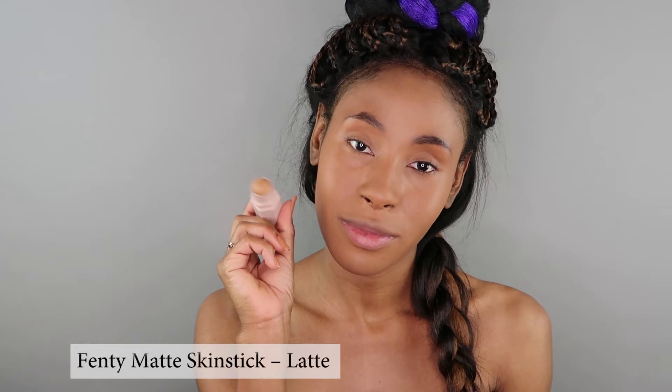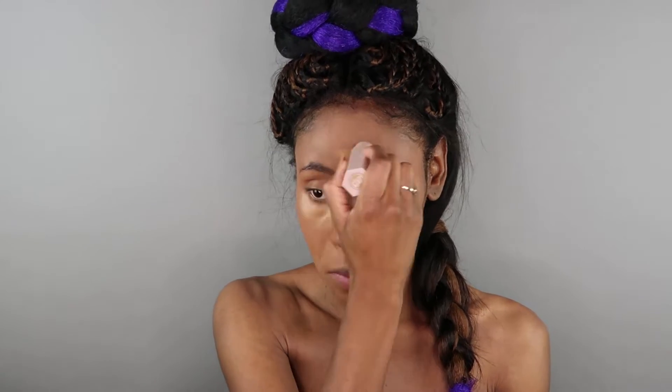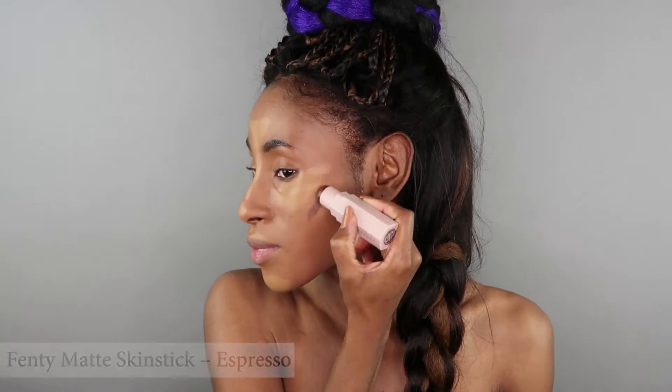Taking my Fenty matte skin stick in the color Latte, I'm going to conceal. It's thick but weightless, so it gives you a good amount of coverage. It's buildable, blendable, and it doesn't crease up nor kick up. There are 20 different shades so you can totally use this to correct and contour your face.